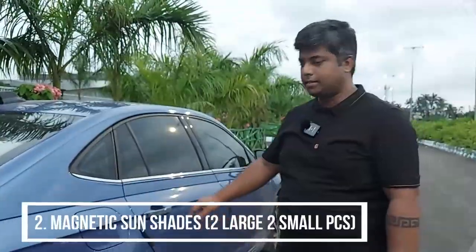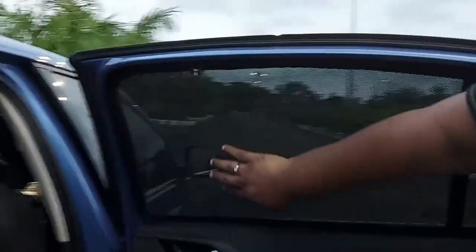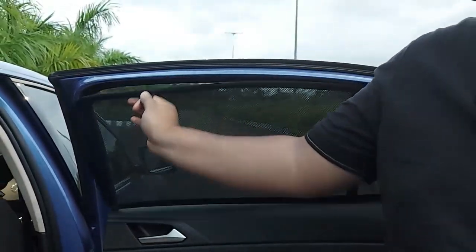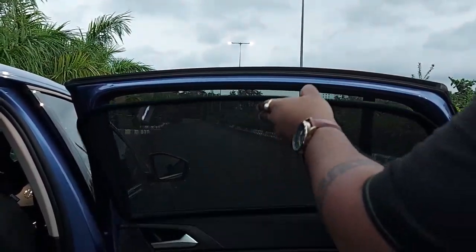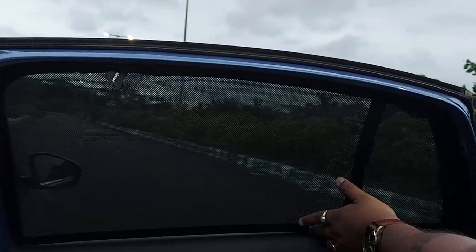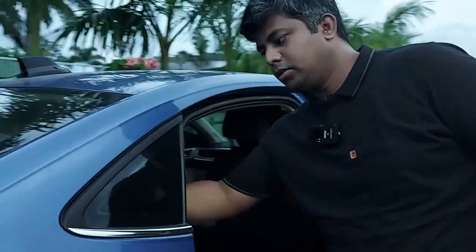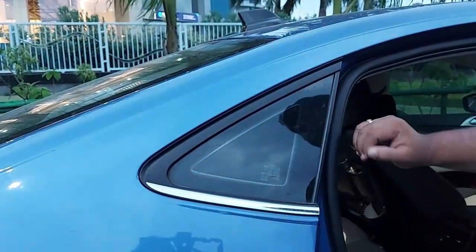Let's go to the second accessory. This is the sunshades. These are all magnetic sunshades. If you want, you can remove it easily. It will attach to the glass. This is the sunshade which is already placed on the glass.